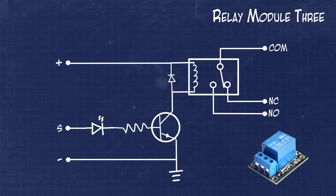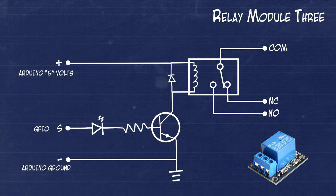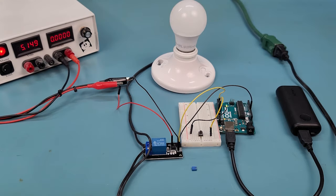Our last module is of course less feature rich, but that doesn't mean that it can't be useful. This module still has a main transistor and protection diode. However, instead of using an optocoupler, this module drives the main transistor directly from the GPIO pin of a microcontroller. The 5V rail and ground are also used to provide power to the relay. In this configuration, there is no option to activate the relay when the GPIO pin is low. This will always function as an active high device.